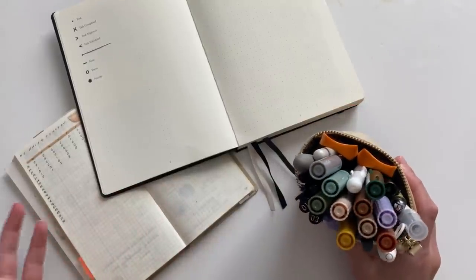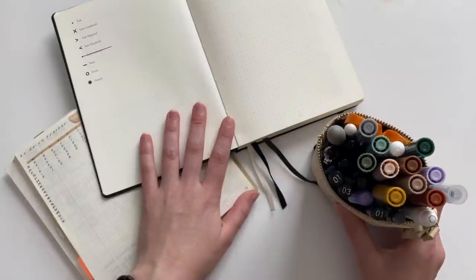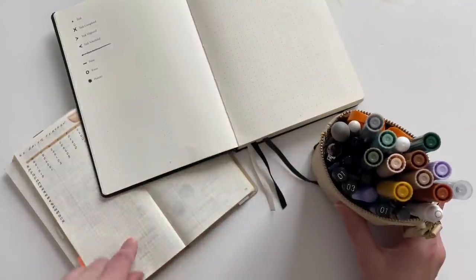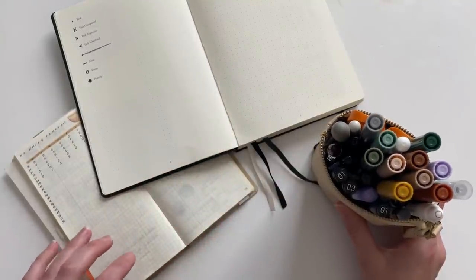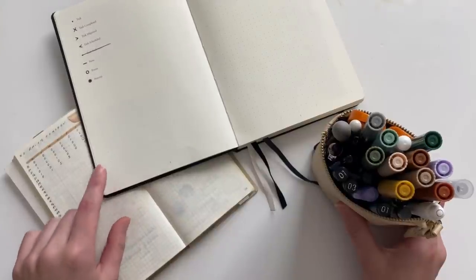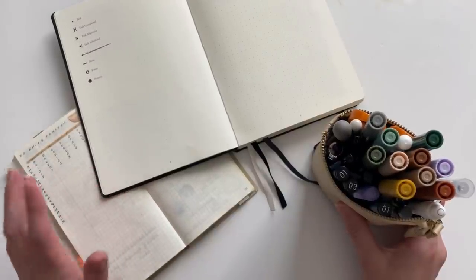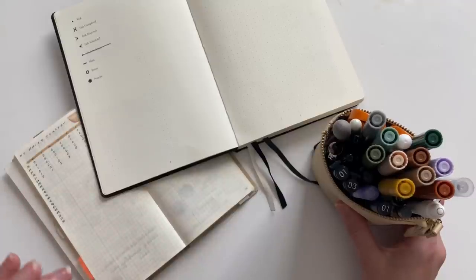I thought I would just swatch the ones that I have in my two different notebooks so you can see the difference. I have a Hobonichi Weeks Mega, which is the Tomoe River paper, and I have a bullet journal edition notebook with Leuchtturm, so this is the 120 GSM. It is also a cream color, so these might look a little bit different on a brighter white paper.